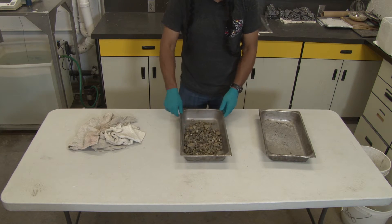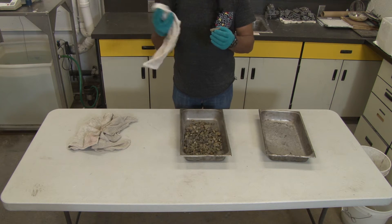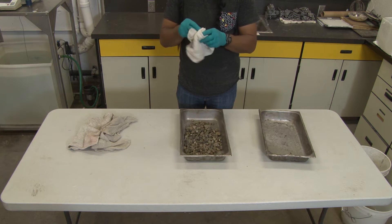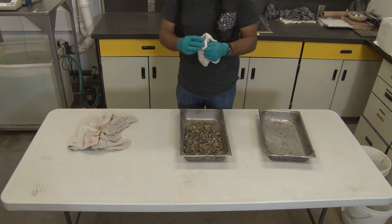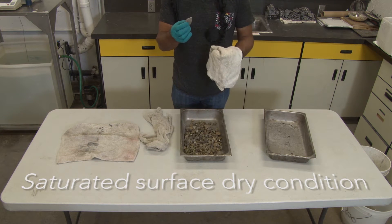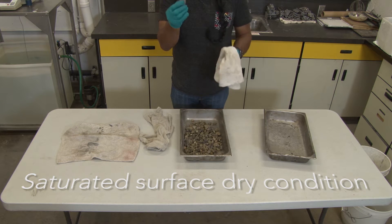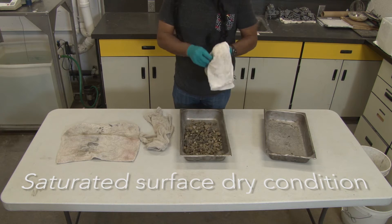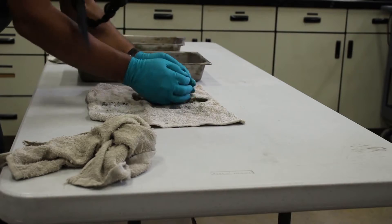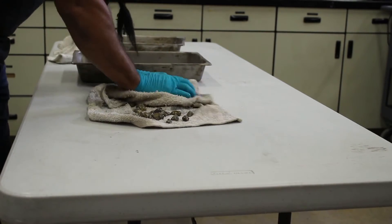Once we have the aggregate, our objective will be to take a towel and dry each individual piece of aggregate until it reaches what is called the saturated surface dry condition. The saturated surface dry condition implies that there is moisture inside the pores of the aggregate but no moisture can be observed on the surface. The easiest way to do this is to take the aggregate, spread it on the towel, and then dry it.